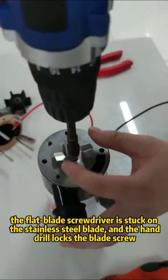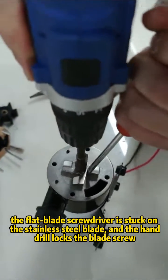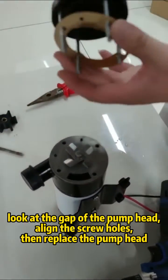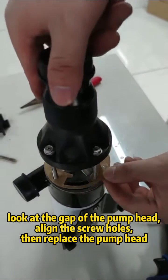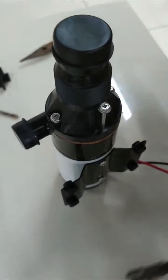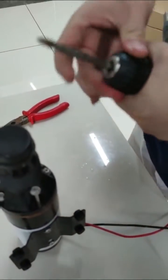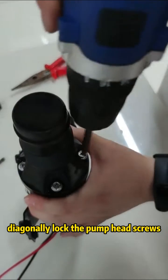Hold the flat blade screwdriver against the stainless steel blade and use the hand drill to lock the blade screw. Look at the gap of the pump head, align the screw holes, then replace the pump head. Diagonally lock the pump head screws.